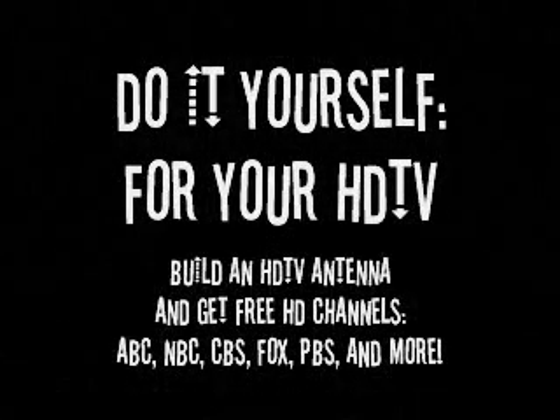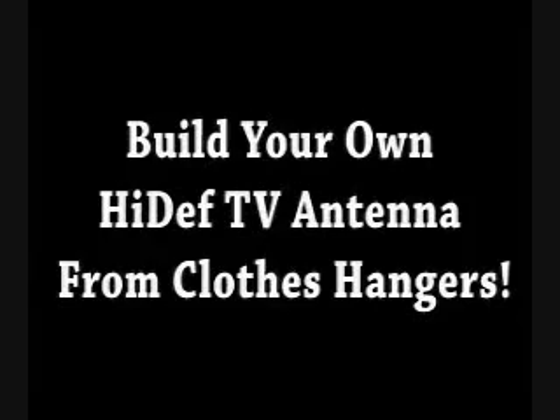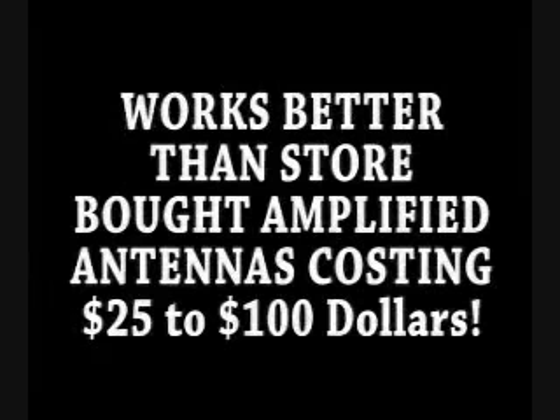Have an HDTV and just can't get good enough reception without paying extra to cable or DirecTV? Try this. So you bought one of those amplified HD antennas that you constantly have to mess with just to wind up with poor results. Well now you can build your own high-def TV antenna from coat hangers, and it works unbelievably well.